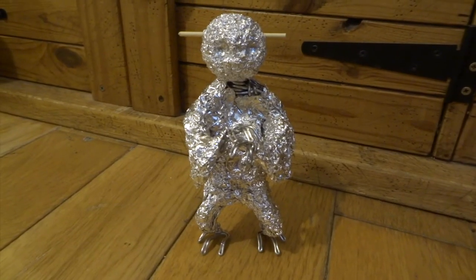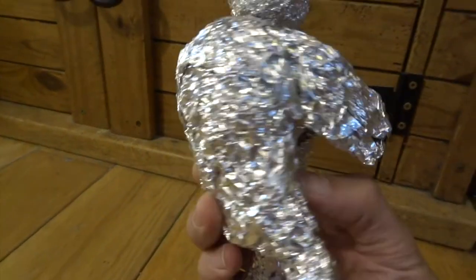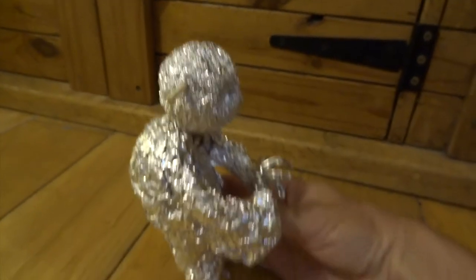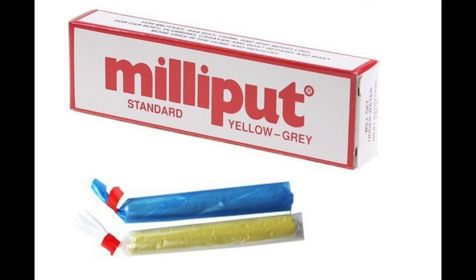Next, I covered most of the armature with aluminium foil, and I've really kind of squashed this, so it's really nice and crumpled up, makes it nice and solid. I've made a sort of hump for his back, and just getting the basic shape in. For the actual sculpting of my Yoda, I'm going to be using Milliput.